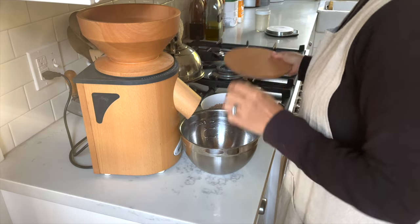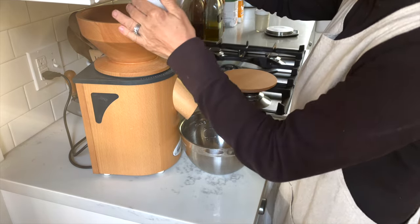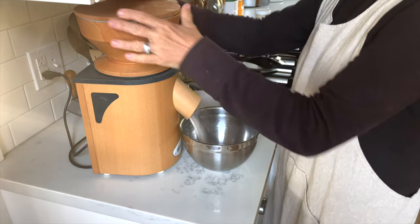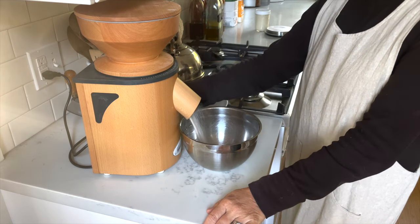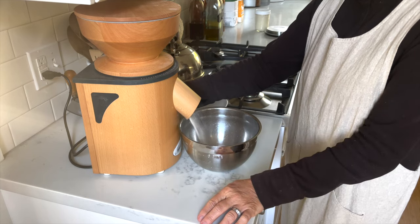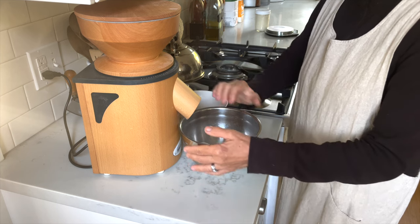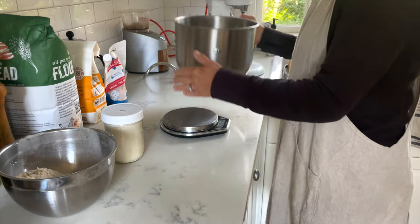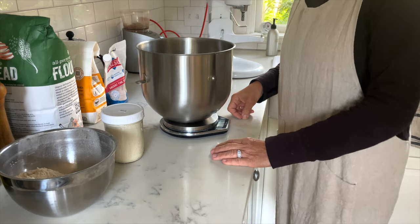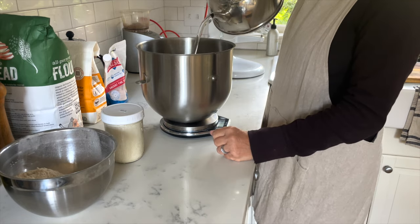I actually started this whole process last night when I ground about 100 grams of rye berries and 100 grams of spelt berries. I always like to include some amount of whole grain flour in my country loaf or artisan loaf because I feel like it gives it a better, more complex flavor and adds a little bit more interest. I do like to use a kitchen scale even though I call myself the queen of eyeballing — there are moments when I really don't want to eyeball anything.